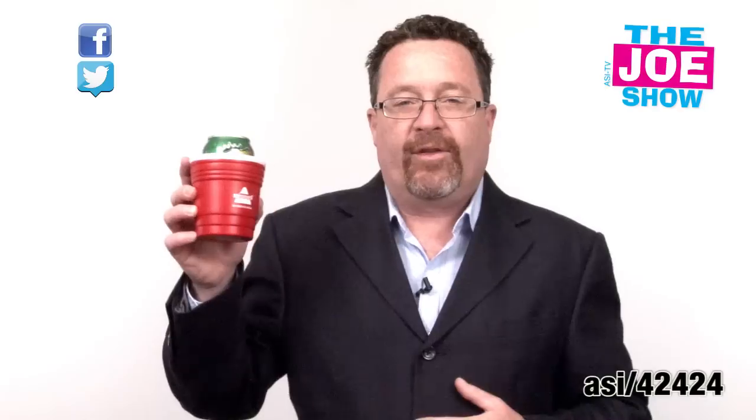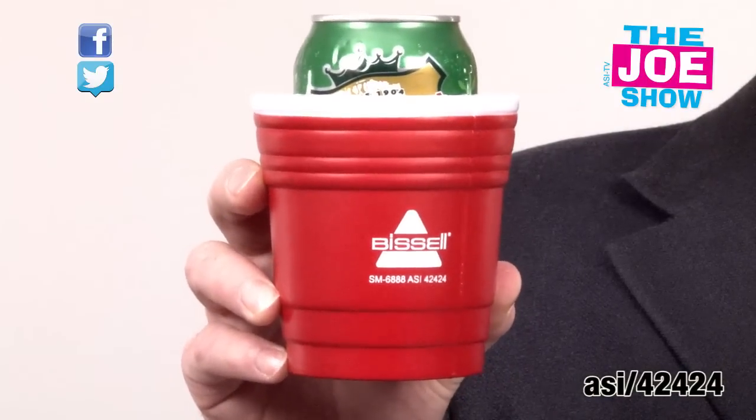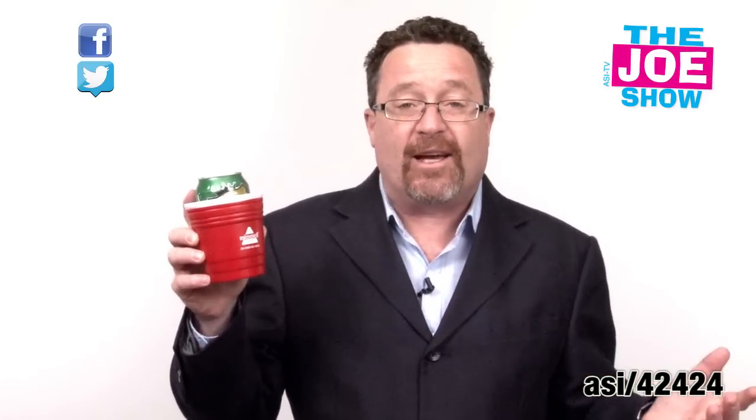This next one looks like a red party cup, which people drink their beverages out of when they go to parties. This is actually a can cooler, so it's going to keep my beverage in my can cold. Great for parties, for your summer picnic, giveaway to your employees, for tailgating events come this fall, for baseball, or for tailgating any other time of year. It's also a great gift with purchase for anyone who sells alcoholic beverages.